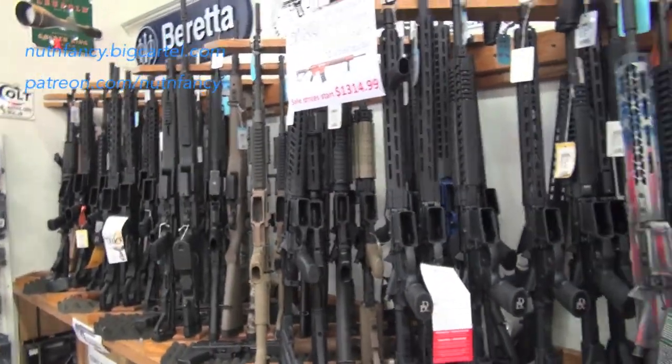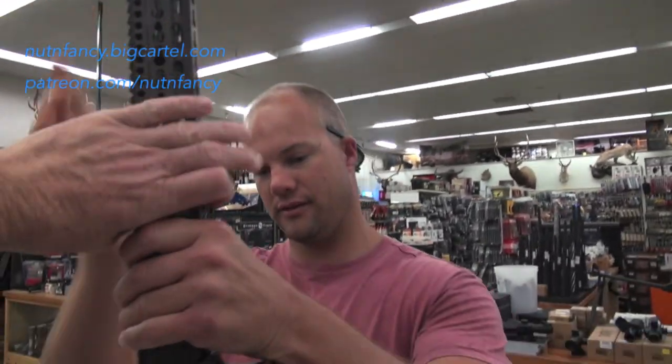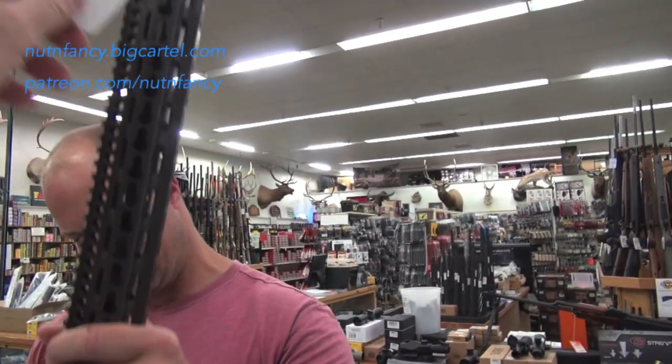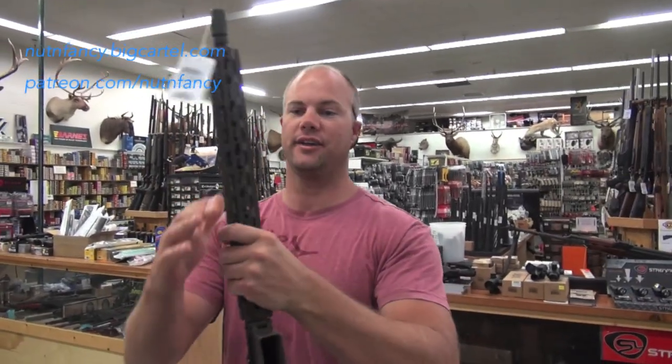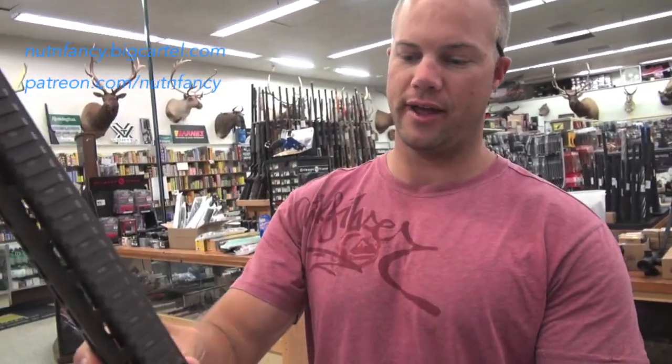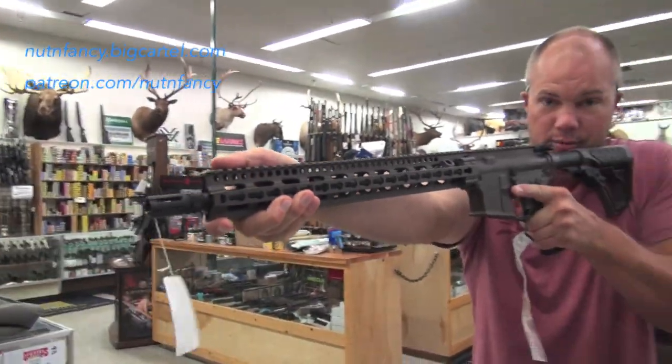So just kind of looking at the rack, getting a couple, talking to Kellen. So I gave him this gun and I said, hey would you buy this gun? And tell the viewers what it is there, Kellen. It's a DDM V11. It's real nice, lightweight, great key mod rail. Full length, which is good because when I index I'm way out in the front, typically.